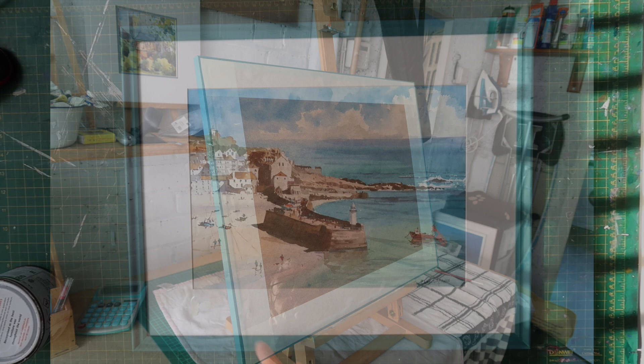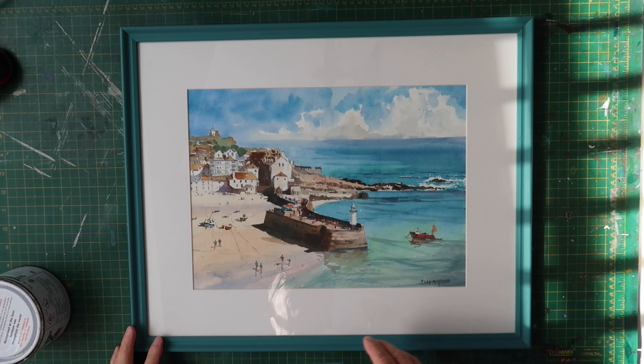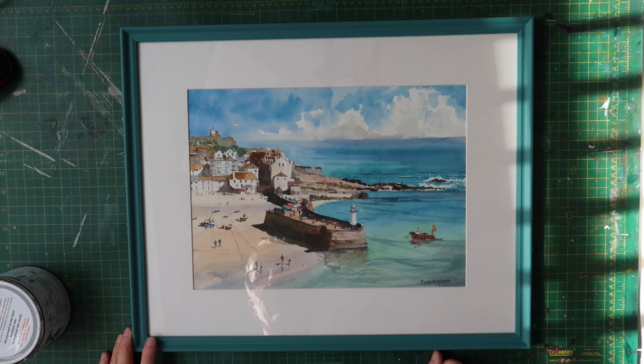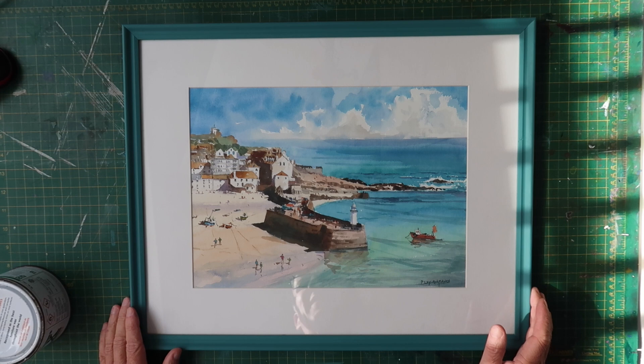That's a great frame — a car boot sale frame which I probably paid about a pound for. I'd never pay any more than a pound for one. Sanded down and painted up as you see in the video. I cut the mats myself — I've got a mount cutter and I make my own mounts. It's ready to go to the customer. Have a go yourself if you want to save money on framing — it really doesn't take long, probably about an hour's work in total including cutting the mounts.